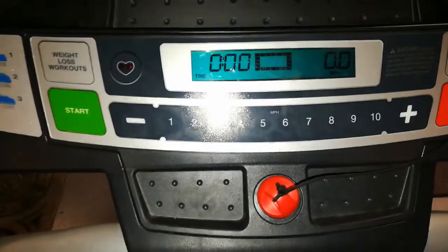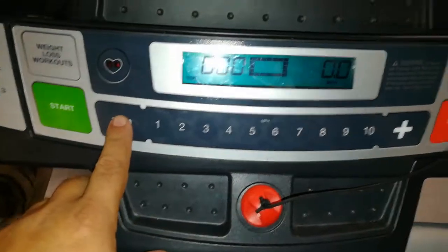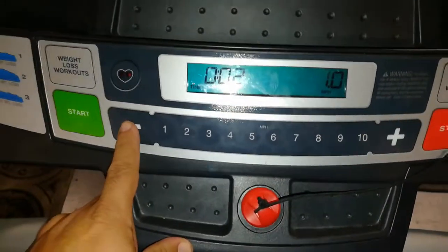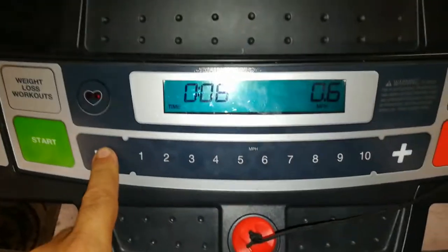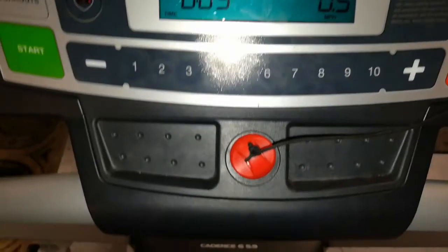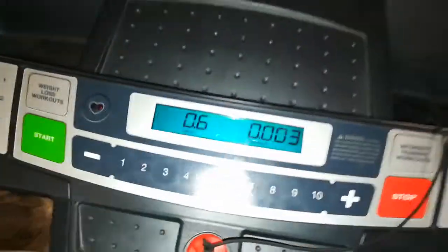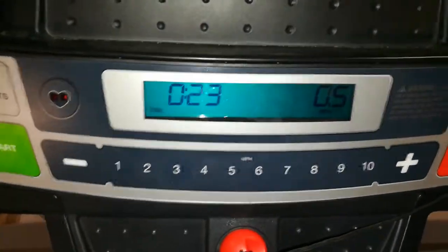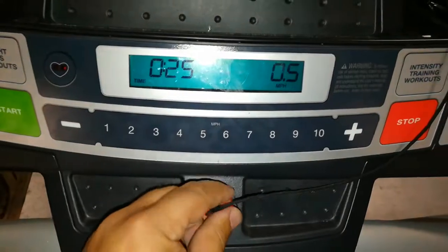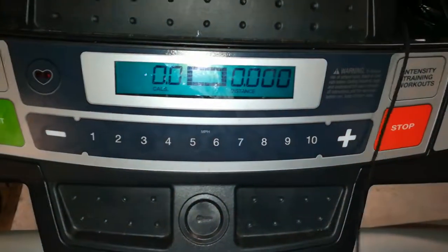It goes from 1 to 10 miles an hour, and one of the nice things I like about it is that at 1 mile an hour you can actually decrease it all the way down to half a mile an hour. Sometimes my son likes to walk on here — it's really slow, I stand behind him, he walks and thinks it's fun. My last treadmill only went down to about 1.5 miles per hour, so I like that for safety. Pull the safety key off and it'll stop on the spot.